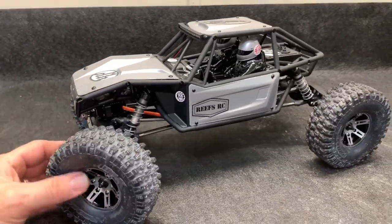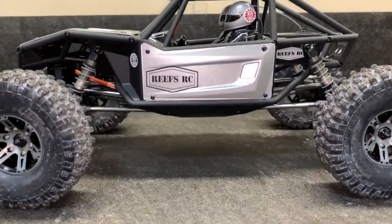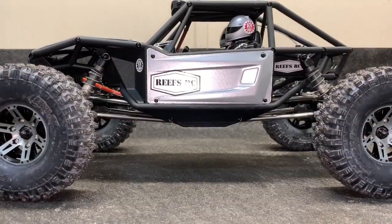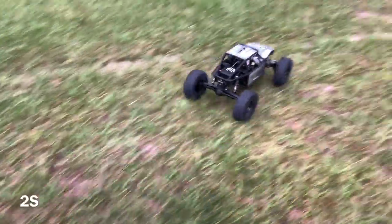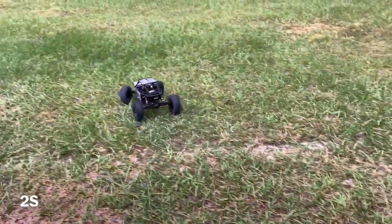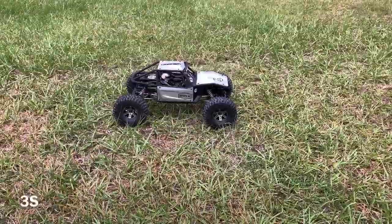Now that it's lowered down, I do want to mention one thing: the belly is lower than the axles. We'll see — let's give this thing a quick run with that 2S battery. That 13-turn Holmes is actually pretty nice. Nice, 3S — let's go!